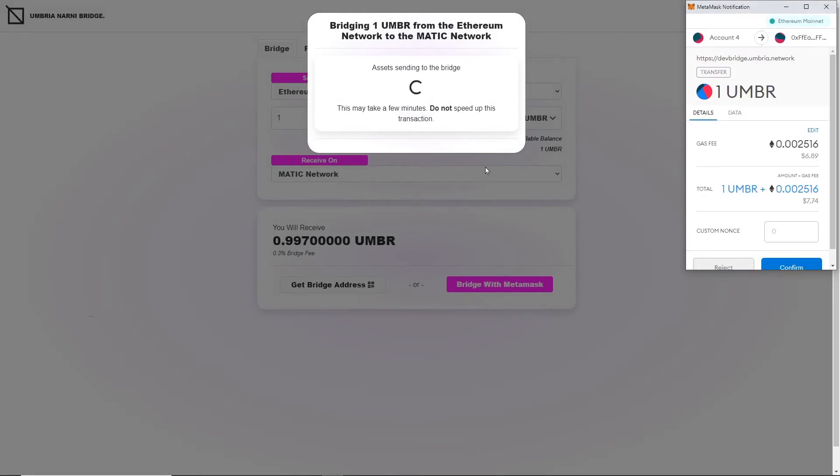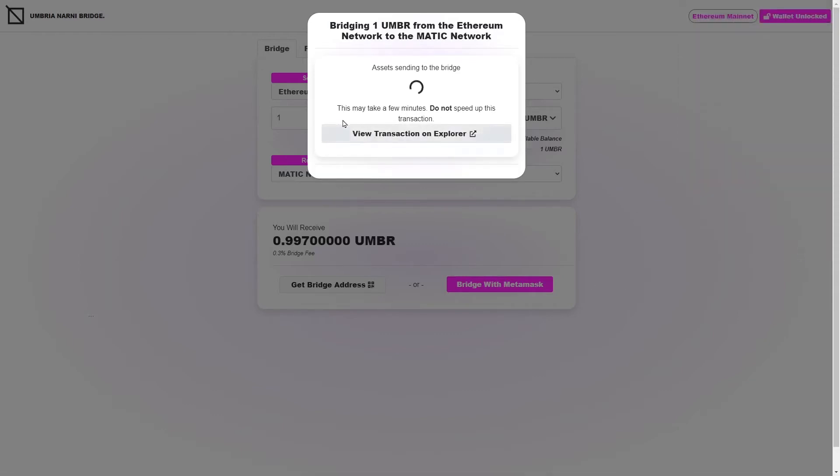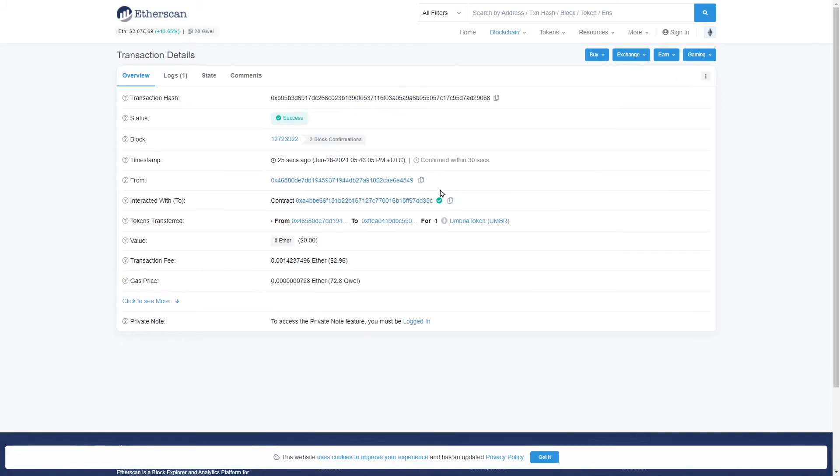Once I've done that, you'll see MetaMask pop up telling me that one Umbria plus the gas fee for sending the transaction to the Ethereum network is going to cost about seven dollars. I'm going to confirm that transaction, and then you'll see a button come up where I can view that transaction on the Etherscan Explorer and make sure it's processed. I'm going to click that now to check. It says this transaction on the explorer is going to take under 45 seconds, so we'll just wait for the Ethereum network to catch up.